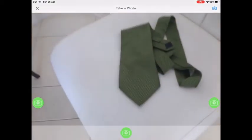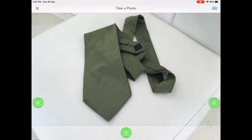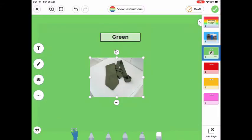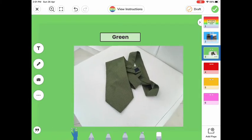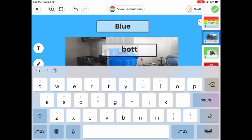When it's time to move on to the green slide, I'll find a green object. Here I found my green work tie and took a picture of that. I held the camera steady and it will go onto the slide, where we can again resize it and make it bigger.